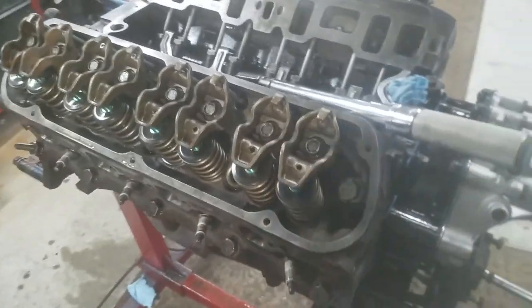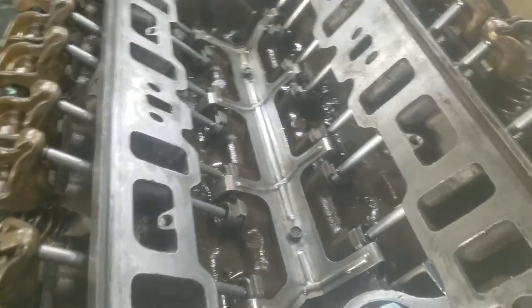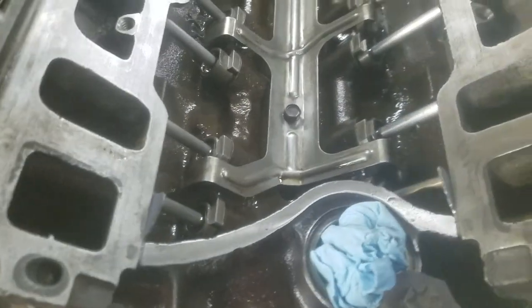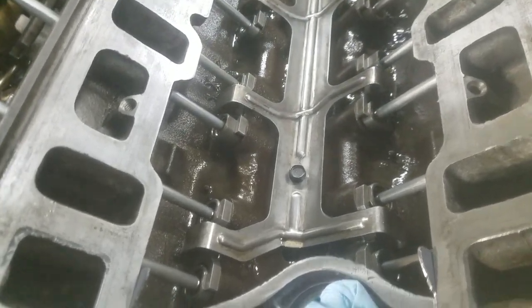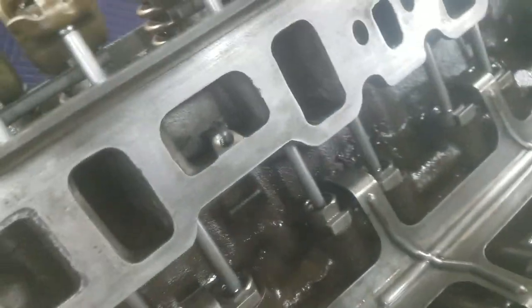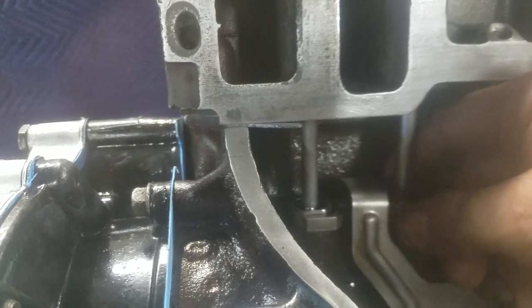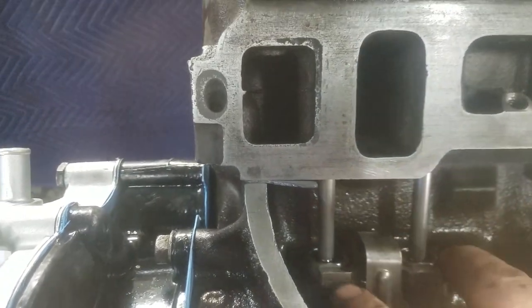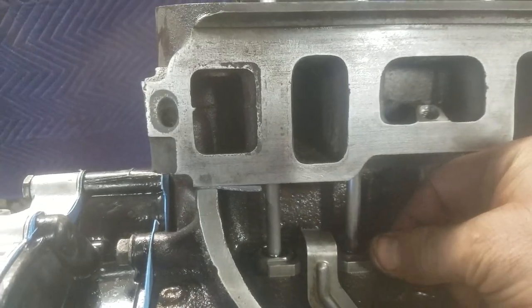Now, the rocker arms. I'm sure we don't have to explain how to put the lifters in, but we'll do it anyway, just in case someone needs to know. The lifters go down in the bore, and there's the dog bone — or the spider — it goes in between and holds the lifter from spinning back and forth.